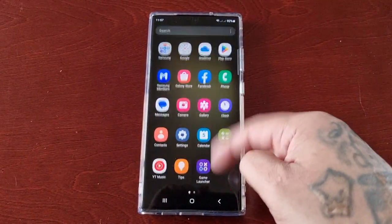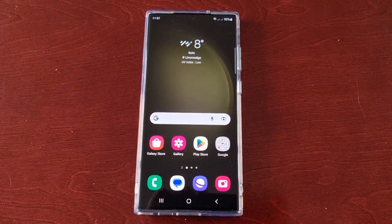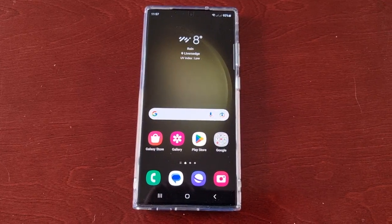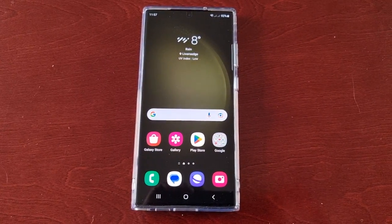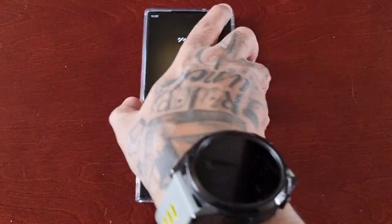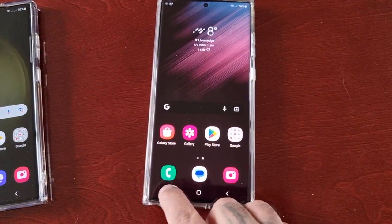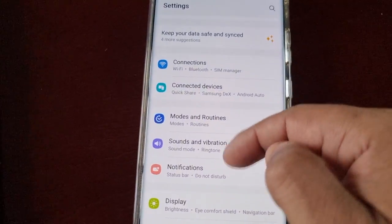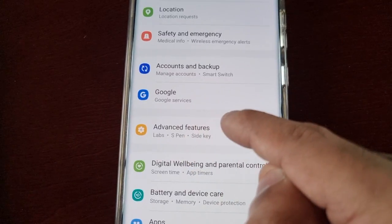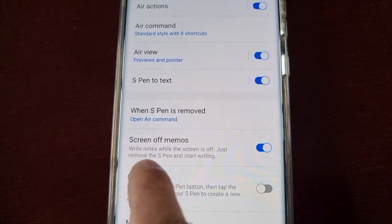It's the Android Doctor back again with another video. I'm here with the S23 Ultra with another very helpful video. In this one I'll be showing you how to fix the screen off memo not showing up within the S Pen settings. If you've just upgraded from the S22 Ultra — on the S22 Ultra when you go into the S Pen settings, so go to Advanced Features > S Pen, you will see the Screen Off Memos.